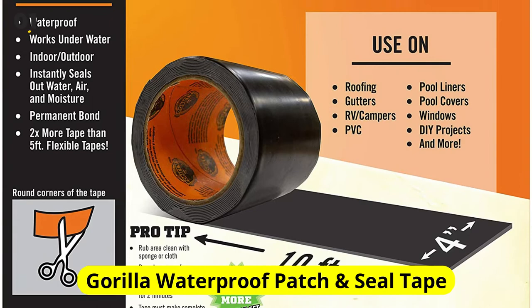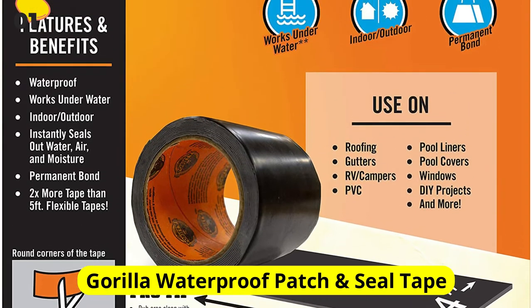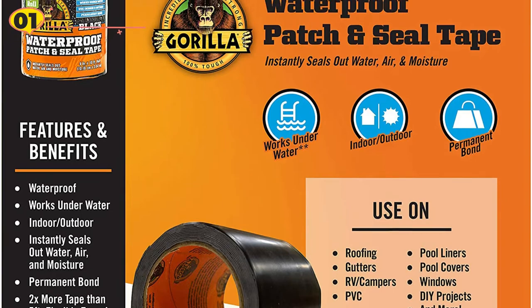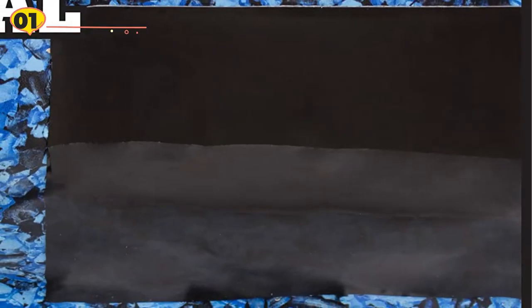At number 1 is Gorilla Waterproof Patch and Seal Tape. The Gorilla Waterproof Patch and Seal Tape can be used indoors or outdoors with equal impact. It is resistant to extreme weather conditions — rain, snow, and UV rays. There are a variety of surfaces this tape can bond to without cracking or peeling.